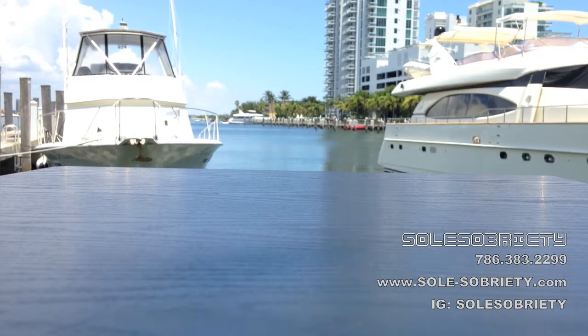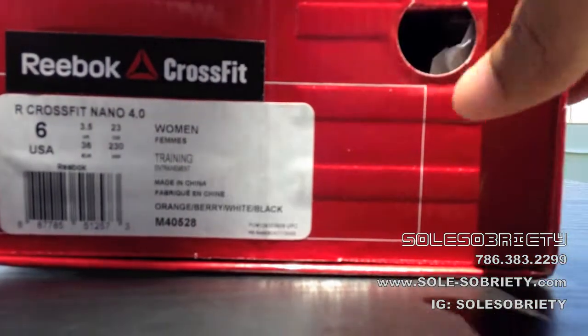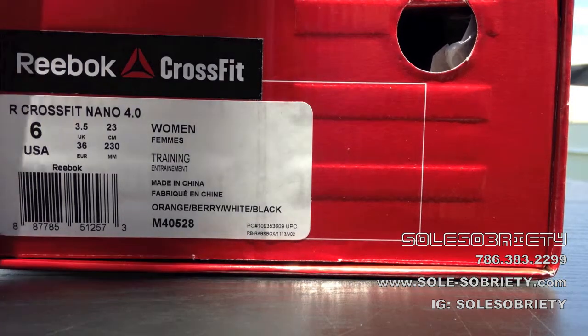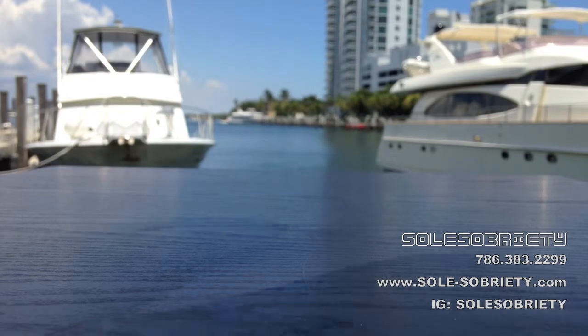YouTube, what's going on? This is Belly with Soul Sobriety and today we have a review for you guys. This is the Nano 4.0, the Orange Berry colorway. The product number is M40528. The suggested retail price on this shoe is $119.98. Now let's get into the review.